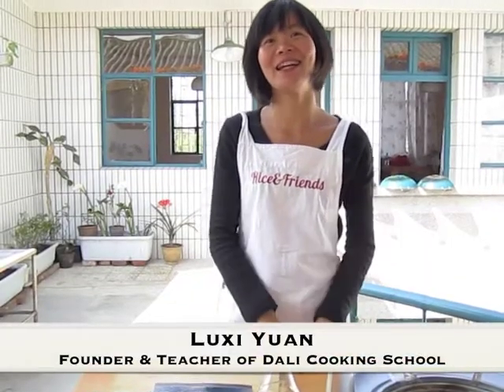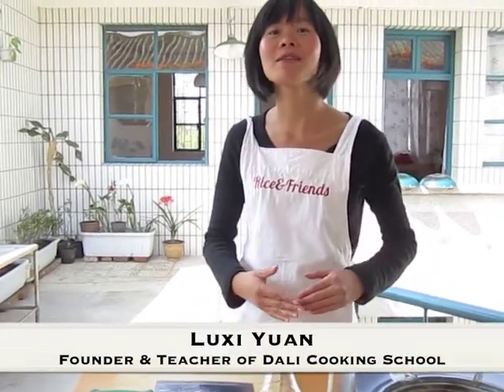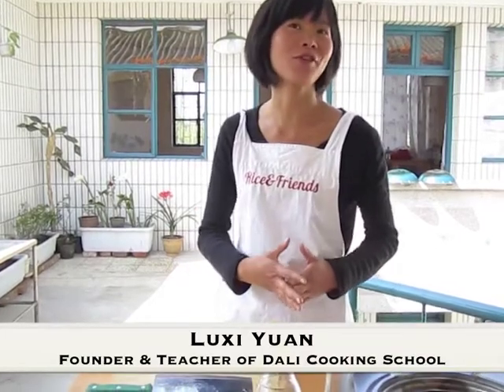Hello everyone, my name is Lucy. I'm the teacher and the founder of Rice and the French Chinese food school, Dali, China.